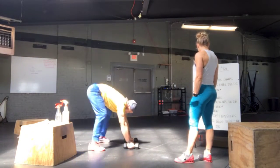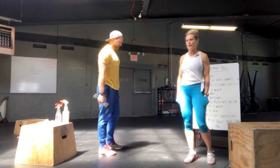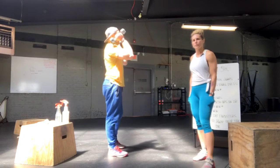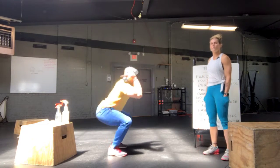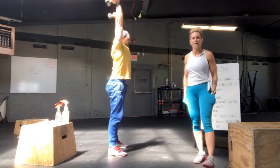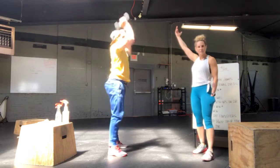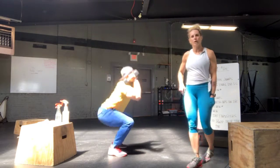Last set of movements: dumbbell thrusters, everyone's favorite. So we've got two dumbbells, we're going to have a front rack position. We're going to squat, and then we're going to thrust and push the weight up overhead. Once overhead, we want to make sure the arms are locked out and stacked, and we can see your ears in front of your arms.